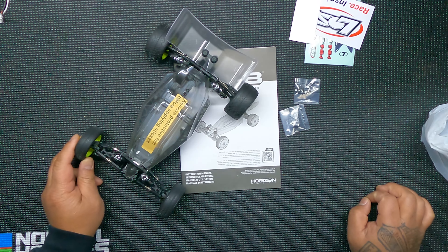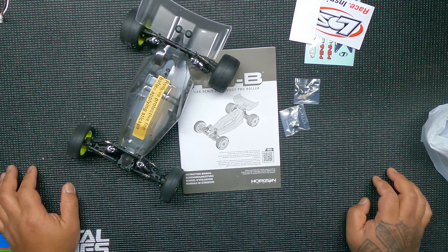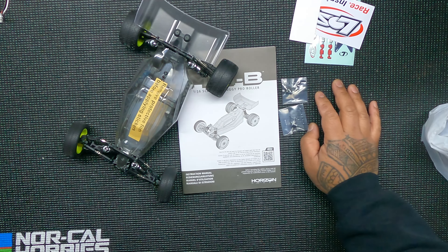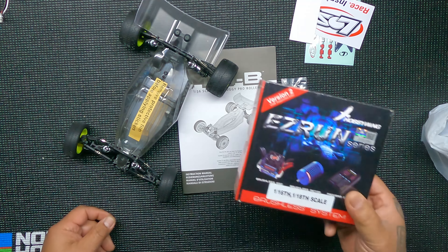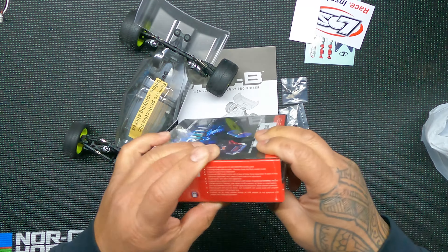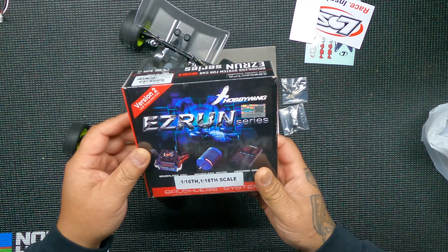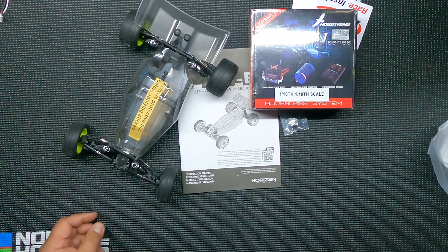What's up YouTube, I just want to show you my new build I'm about to start. I've had this for a bit, just haven't had time to start the build. This is the Low C Mini V Pro Roller. I just want to show you what stuff I got for it. The brushless motor is on back order, so I went ahead and got this Hobby Wing system — I think it's a 5600 kV, we'll find out when I open it up.